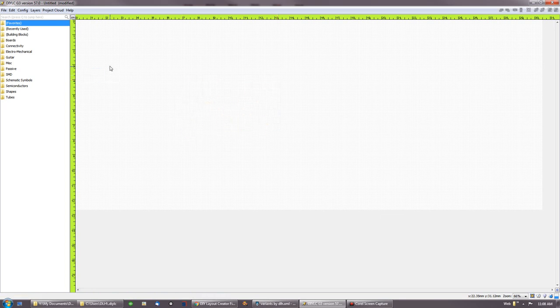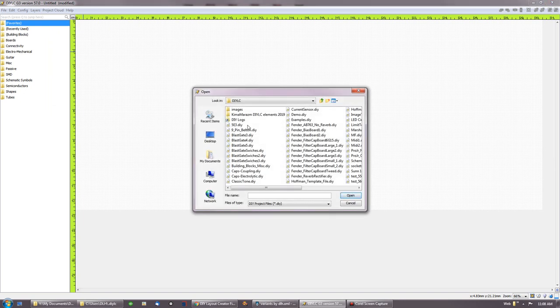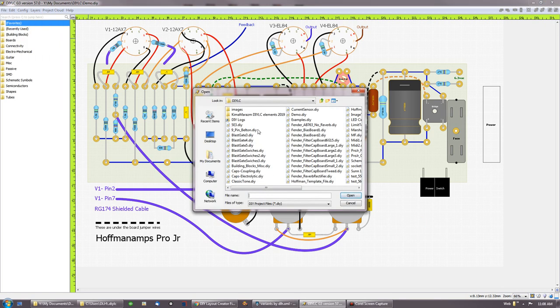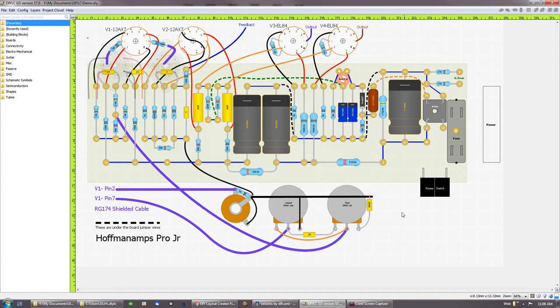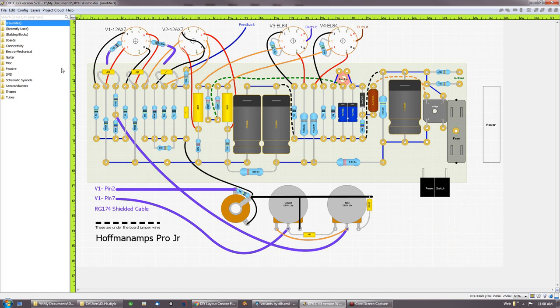Let me open my demo again, and now I want to import something else into this drawing. Let's try that 9-pin belt and socket — here it is, put it right down here. You need to make a bigger workspace if you're going to try to import a big drawing. So I just imported this into the drawing — that's what that import feature does.